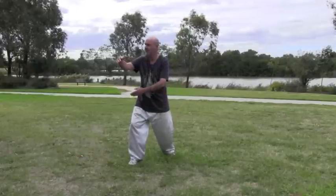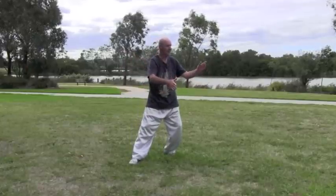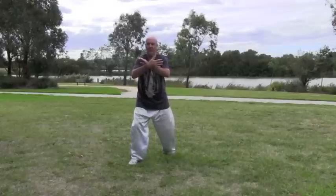Turn to the left, roll the palms, sit back, bring the right hand in to press, forward and press.